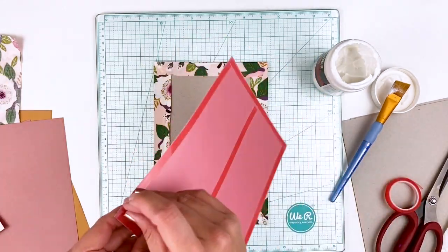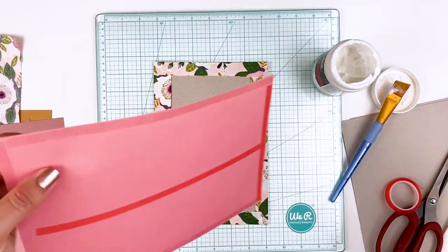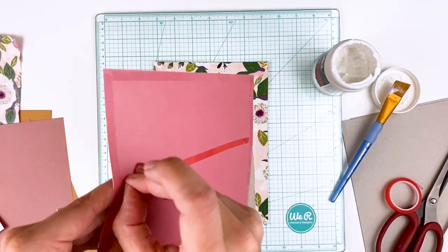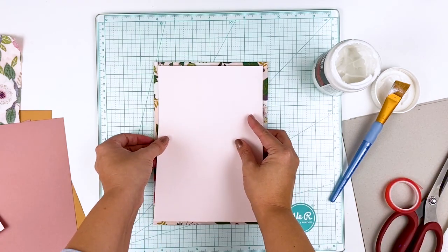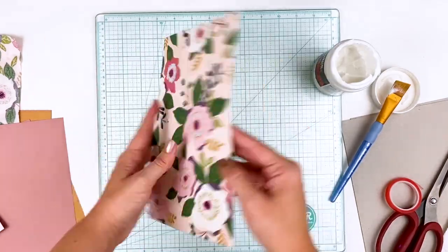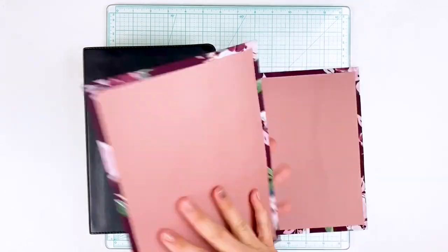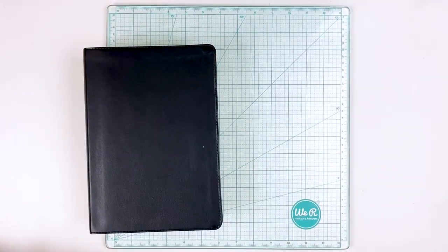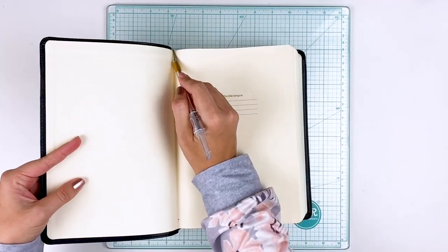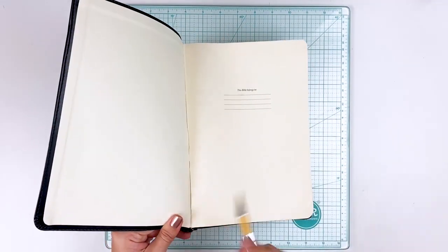I'm just making sure I have plenty of adhesive on the edges and then one strip down the center. I do want some flexibility to this because the covers are thinner and flexible — I need everything to kind of move and flex. If you apply too much adhesive or make it really hard, it doesn't have room to flex and you might end up with buckling and cracking. So I went ahead and did those exact same techniques for six covers — three sets of two — and I'm going to set those aside and let them dry.